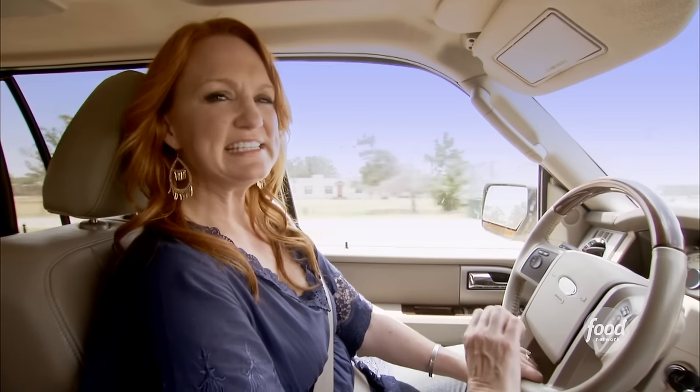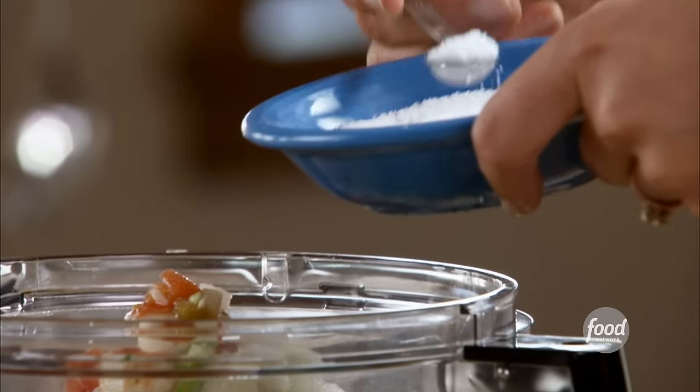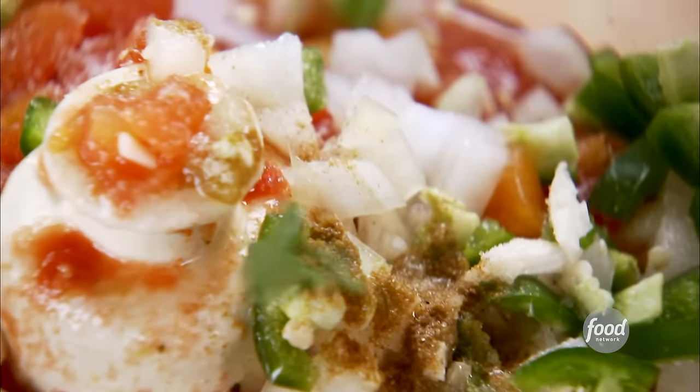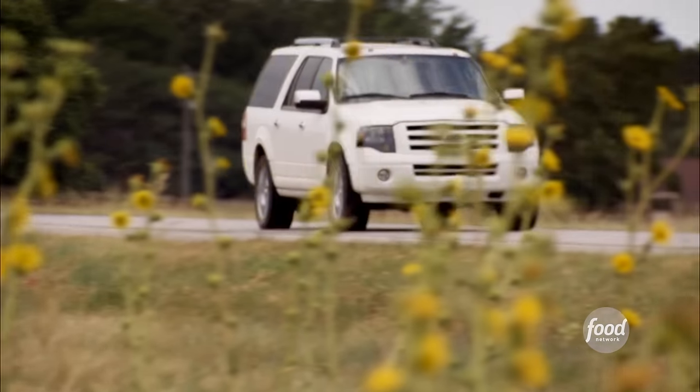For just a hint of sweetness, a fourth a teaspoon of sugar, then a fourth a teaspoon of salt, a fourth a teaspoon of cumin — which really adds a nice flavor — the juice of half a lime, and half a cup of cilantro. It gives it that unmistakable Mexican flavor.